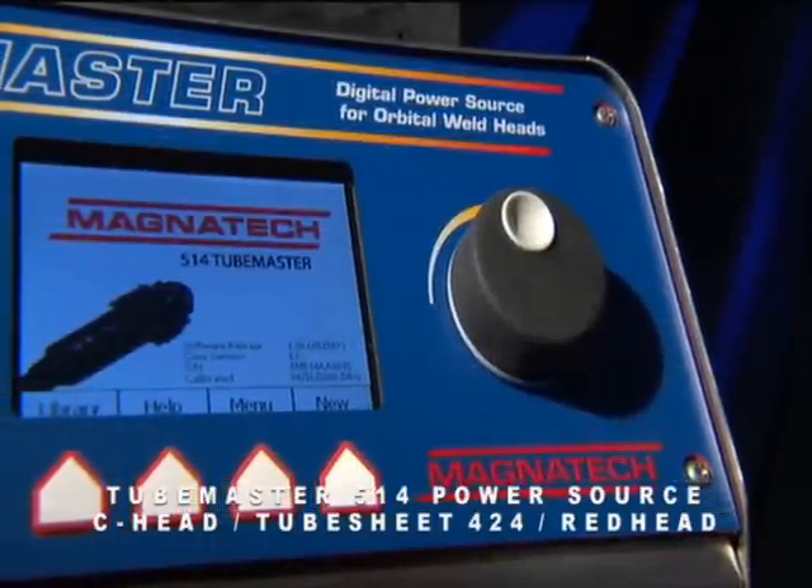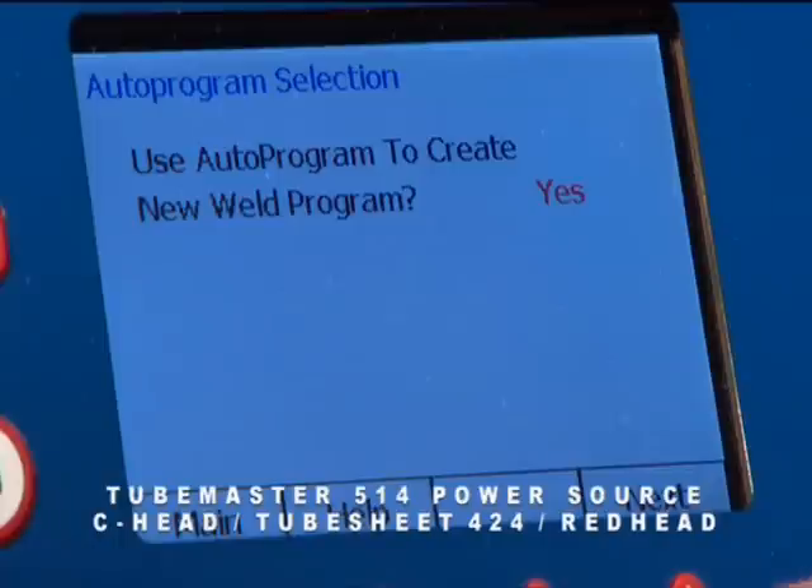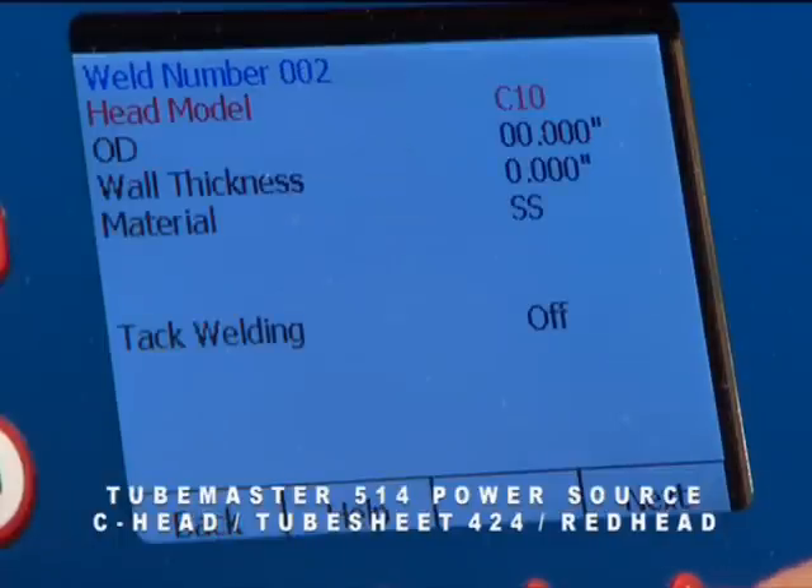The TubeMaster model 514 operates a wide variety of weld heads: C-heads, redheads, the E-head, and two models of tube sheet heads — 10 models in all.